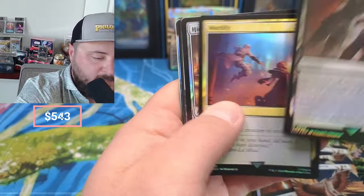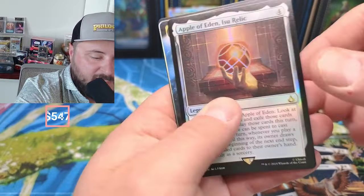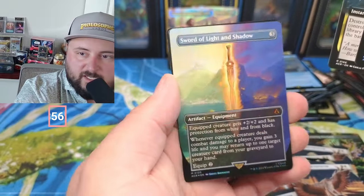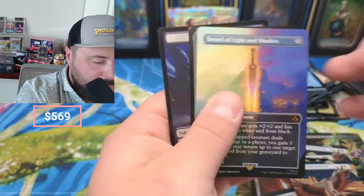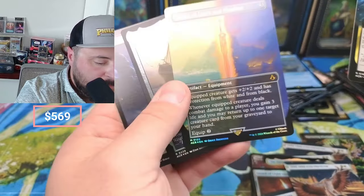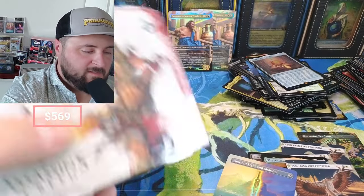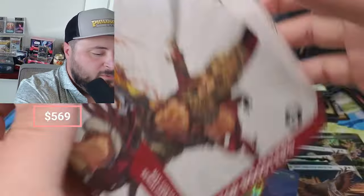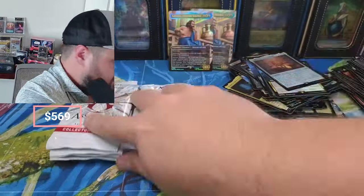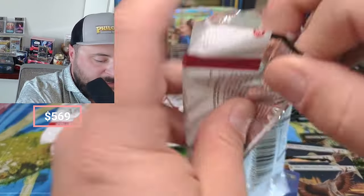Last pack — thanks for watching again, check out the Mage Tech stuff. These packs weren't as wild as the first opening; if you didn't see my first one, check that out too. Apple — it's our second Apple of the day. Sword of Light and Shadow to end it. Does that mean we should just do one more? I feel like we should just do one more. That is beautiful — we're just gonna do one more.